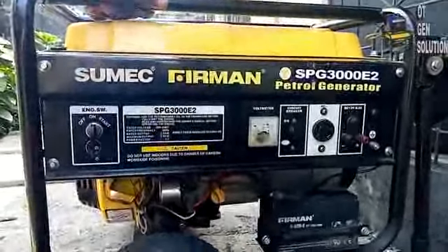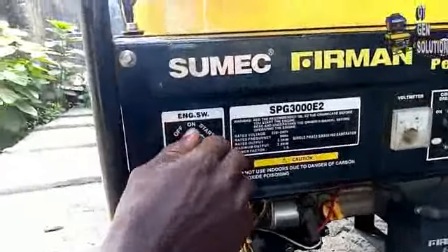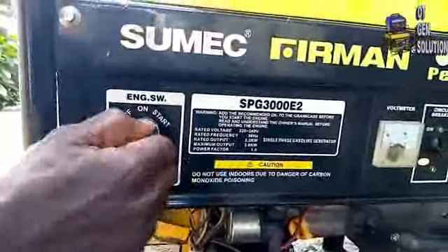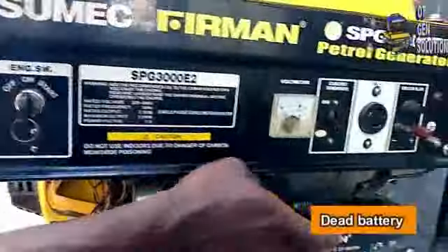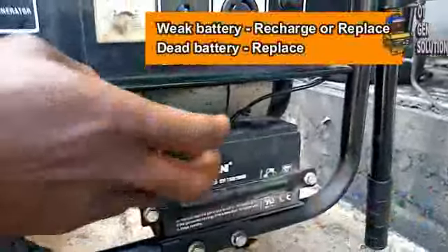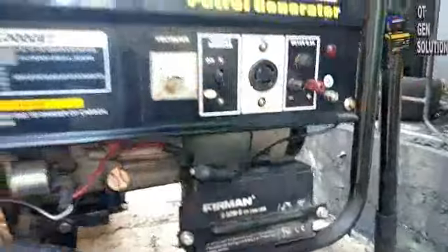For example, the generator we have here — the kickstarter is no longer working. As you can see, I want to use the kickstarter to start the generator. It is not working. Why? The battery is dead. So it either needs to be charged or it needs to be replaced. I want to show you how to change your battery. It is very, very easy.